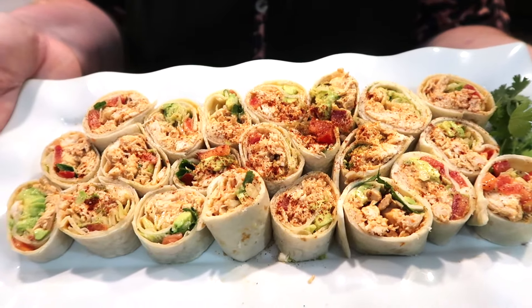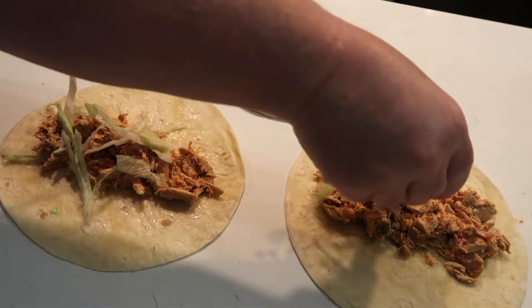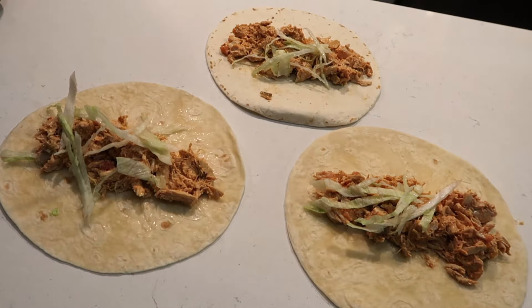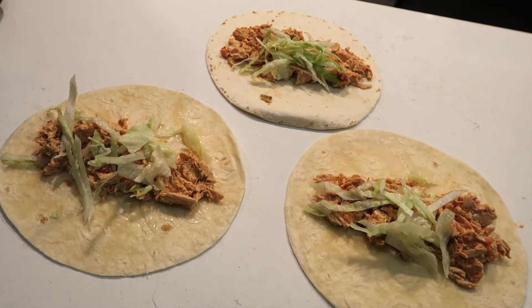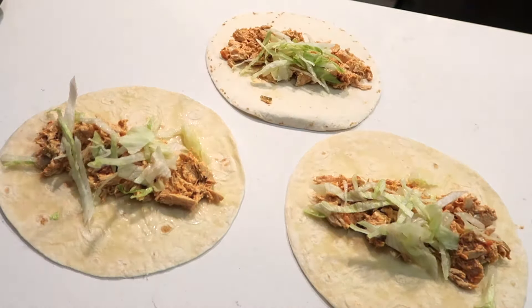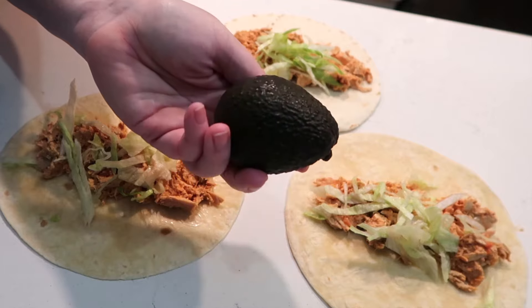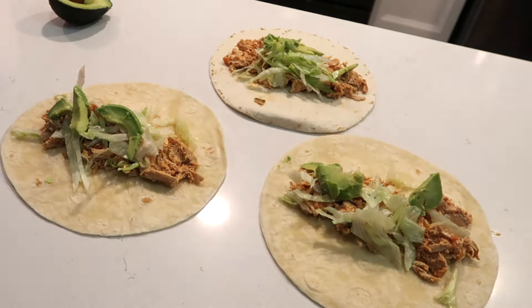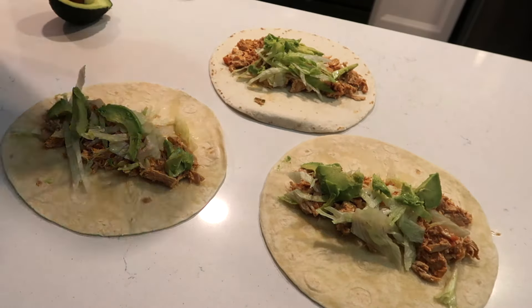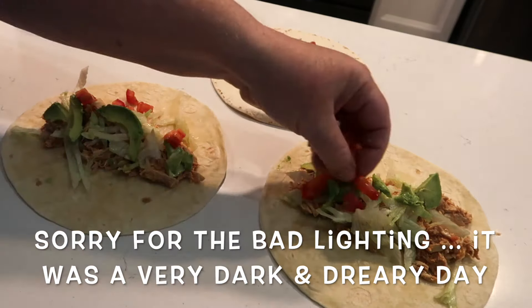For the last one, these are called Crunchy Southwest Chicken Pinwheels. My son Gunnar loved these. For my chicken, I already had some taco-seasoned chicken in my freezer, so I pulled that out. The recipe calls for adding salsa and sour cream, but I didn't have sour cream and I decided to add fresh tomatoes instead of salsa, so I varied just a little bit from the original recipe. You want to have your chicken seasoned up with taco seasoning and then put that down on your tortillas.